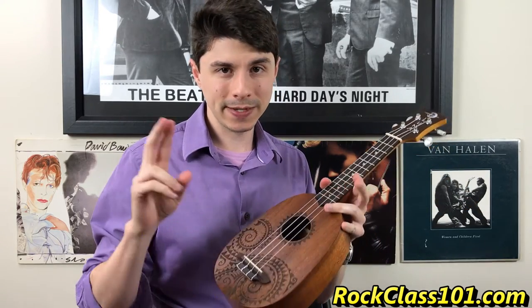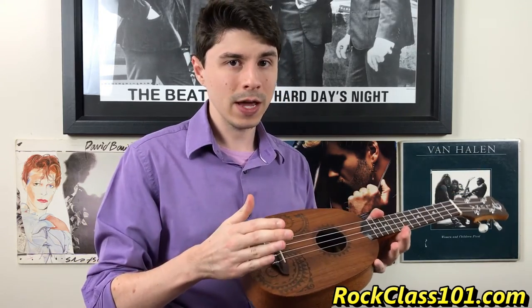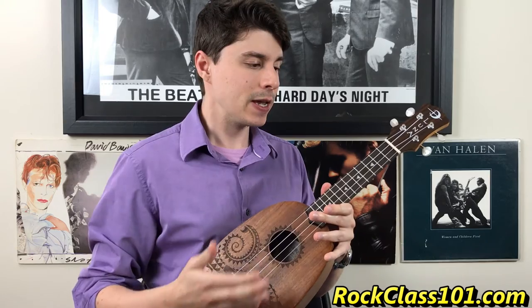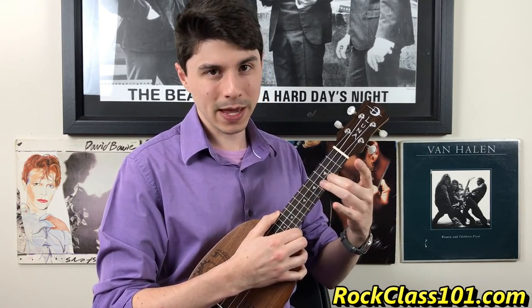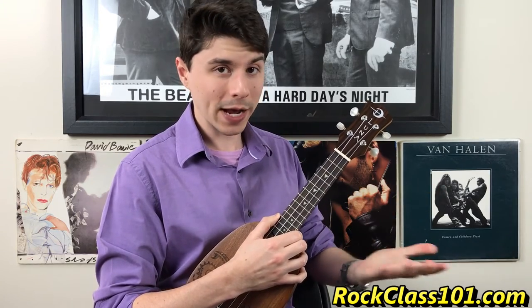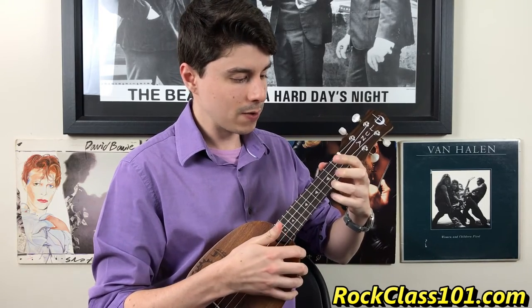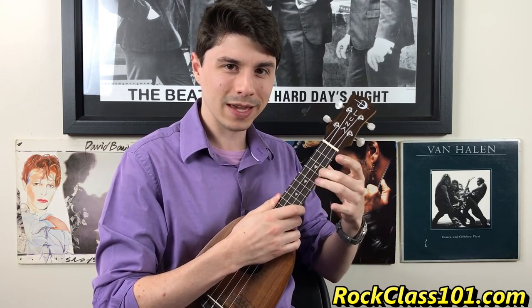My gripes fall into the setup category. Typically when you purchase a uke that's $500 or under, they normally do not come with a setup. The issue is playability — this ukulele has a little bit too much play on the strings, just too much movement. The action needs to be adjusted. For example, when you're strumming a chord and you want to add vibrato, it's just going to be hard to do because it's not supposed to have that much play. That needs to be fixed.